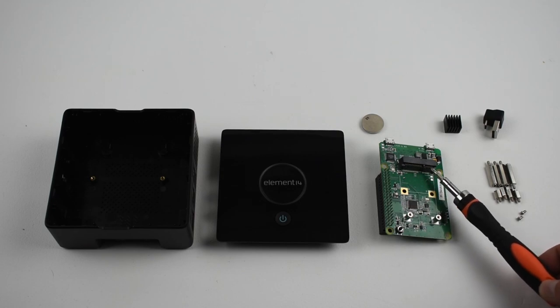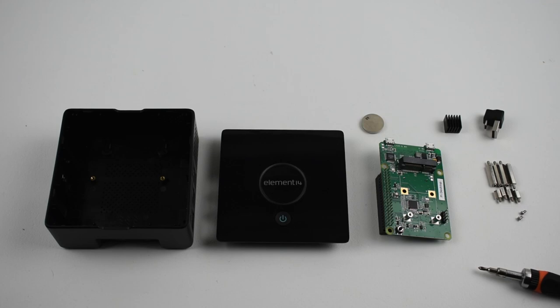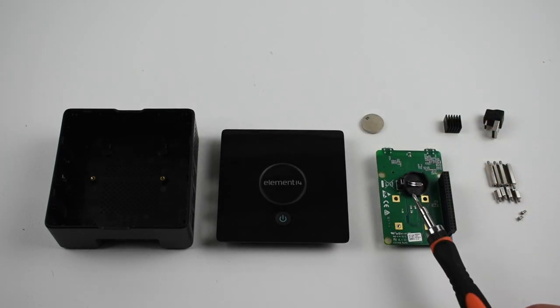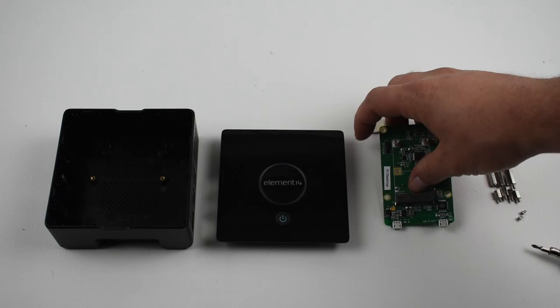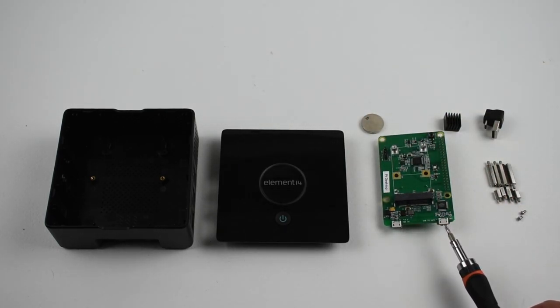So this is where the magic happens. Here's where your M-SATA goes, and the power button is here. Over here is where the battery goes to keep the time, and this will sit right on top of the GPIO pins on your Raspberry Pi 3. We also have two micro USB ports — one is for power, and one is to program your M-SATA from the board itself so you can flash an image to the SATA drive.